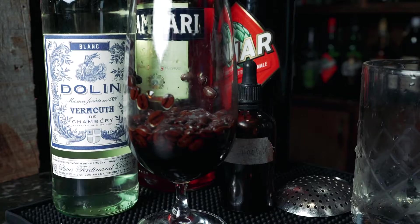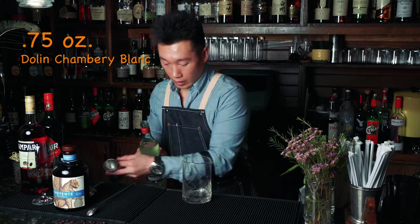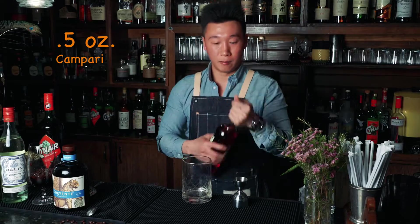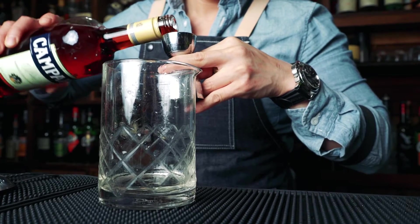So let's start with the ingredients. First, we're going to start off with 0.75 oz of a Dolan Champolli Blanc. Champolli Blanc is a light version of a dry vermouth, really easy to adapt. Next, we're going to use Campari — bittersweet. Do 0.5 oz of the Campari.